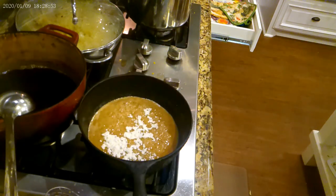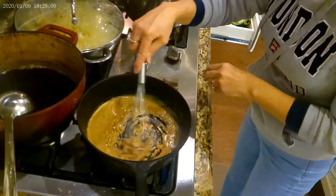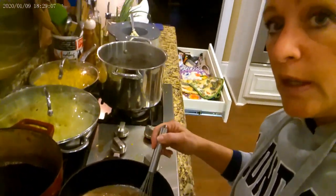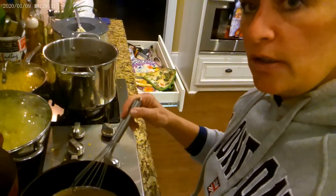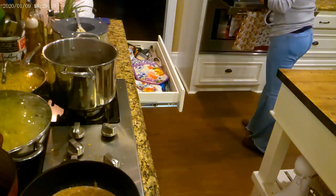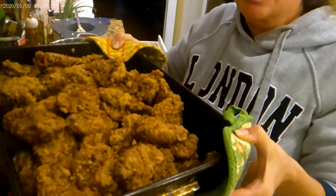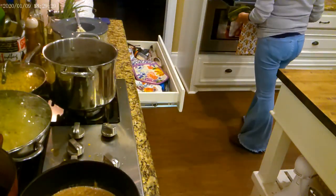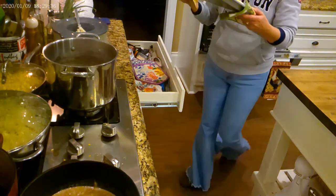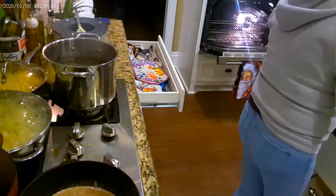I'm going to show y'all the venison steaks. Let me get them out. Here they are - that big pile of venison steaks. Looks good, doesn't it? If something's left over, I'll cook them in a crock pot for John and me later in the week. And here are these yeast rolls that just came out - woo! Y'all see those? They look good, don't they? They're hot.